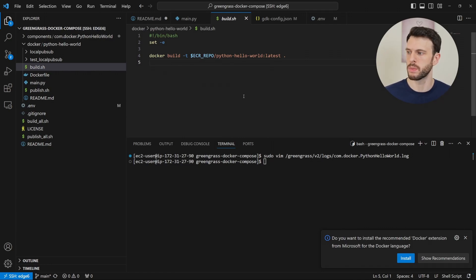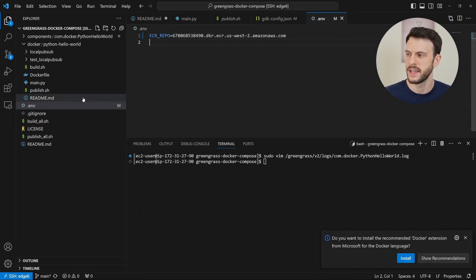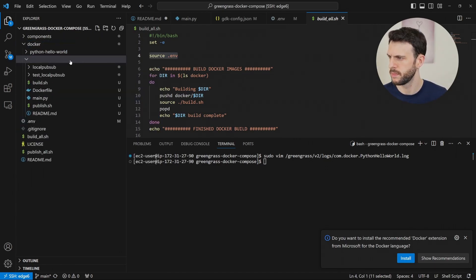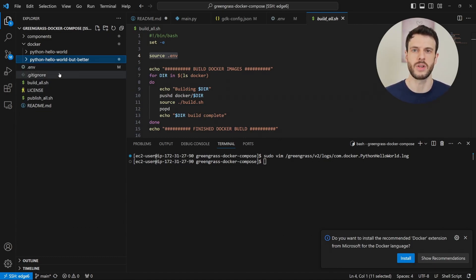We also have build.sh, which is what's called by the build all script. All it does is using the ECR repo environment variable, build the right tag for our ECR repo. The publish.sh is very similar — it automatically signs into the ECR repo so that we have permission to push, and then pushes to that ECR repo. That's because in the .env file that is set, and when we run build all it sources that environment file ready for us to use in our build scripts. If we wanted to extend this, we could copy this folder and paste it with a new name. We wouldn't be able to push it without creating an ECR repository for it, but that's a simple way to start constructing extra Docker images.